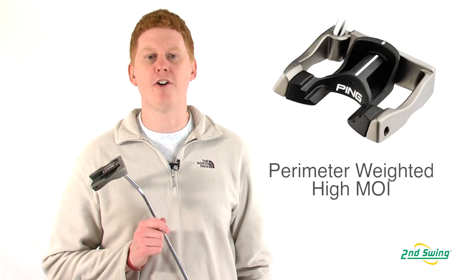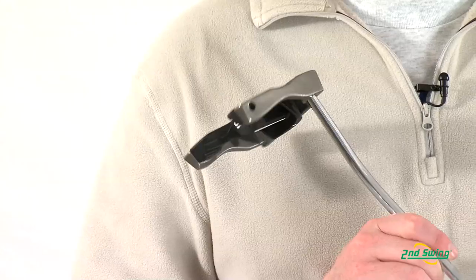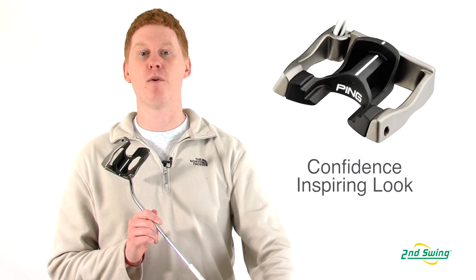The stainless steel outer body maximizes perimeter weighting for extremely high MOI. And finally, the black urethane alignment aid is made for more accuracy and confidence over the ball.